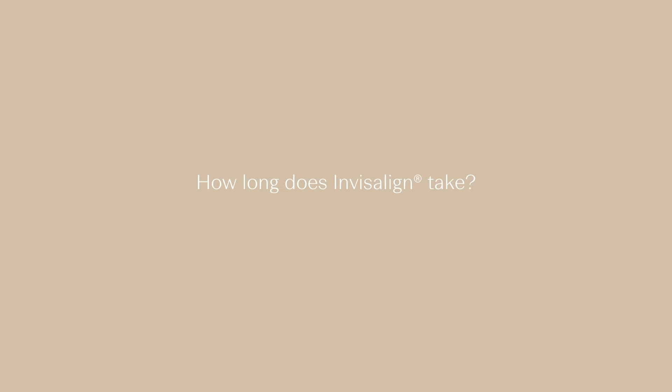How long does Invisalign take? How long Invisalign takes for each patient does vary because everyone's clinical situation is different. If you have more crowding, the treatment time is usually longer. If you have less crowding or less spacing, the treatment time is usually less.